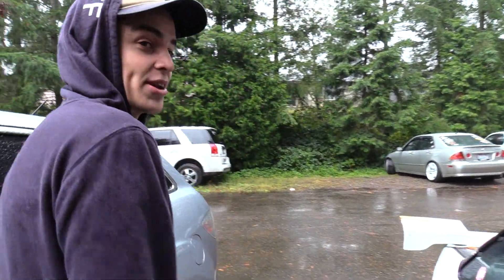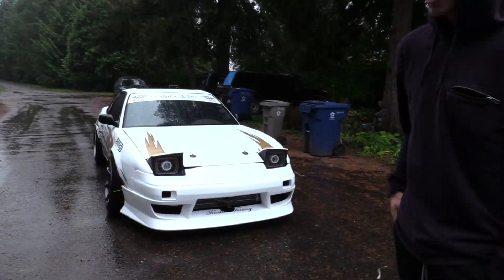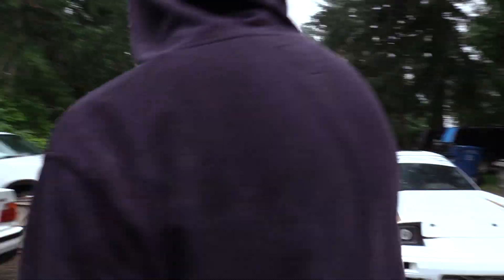We are back into the swing of things with this PNW weather — it's like pouring down rain. Yesterday was 85 degrees. I got the kit all on yesterday. You guys saw that in the video we just posted, except for the side skirt over here.